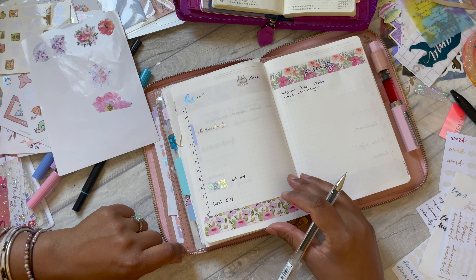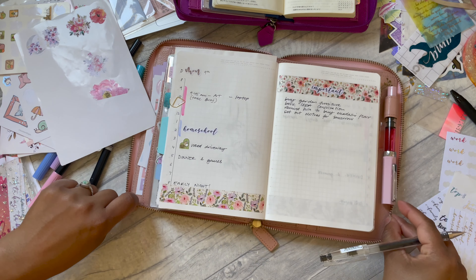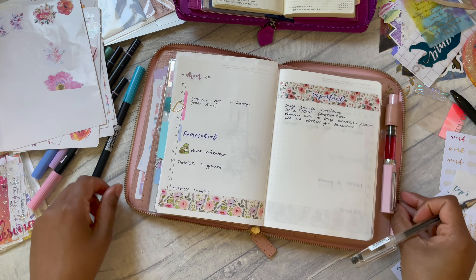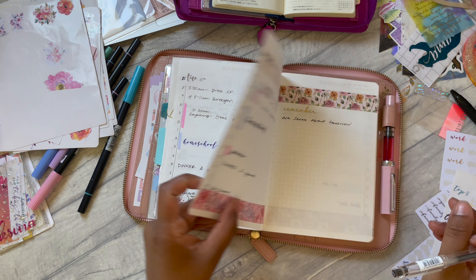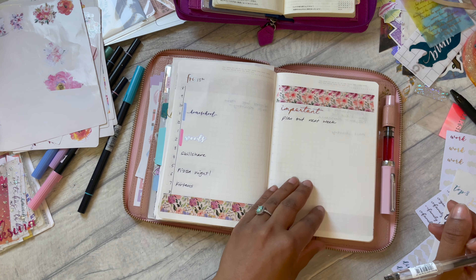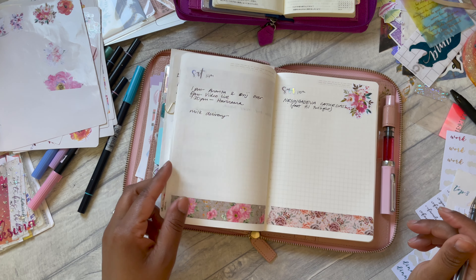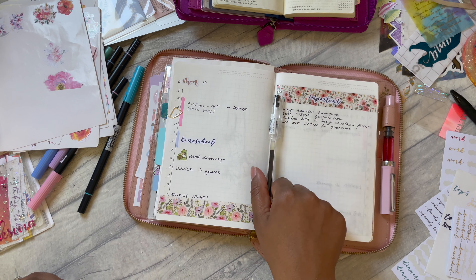That is my week sorted and ready to go — just sort of pre-planning, and things will get added as it goes on. If I can do another plan-along-with-me this week I will definitely do that. Thank you so much for joining me for this plan-with-me video, I hope you guys have a lovely week. I'll see you soon, bye!